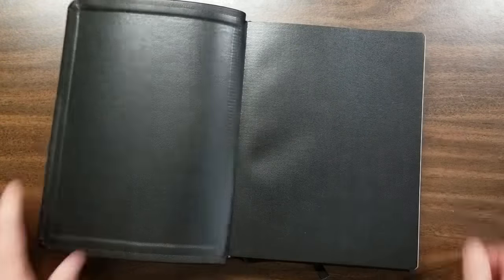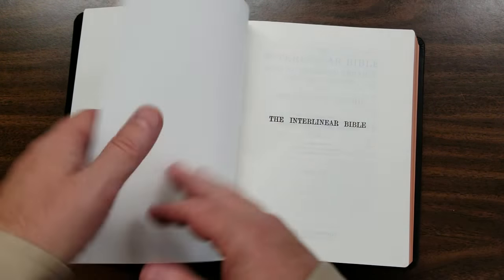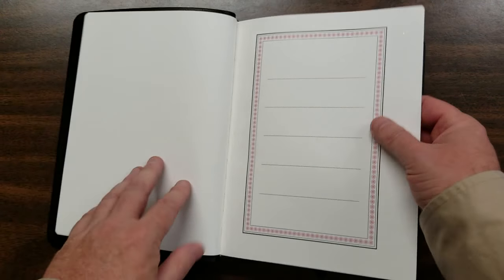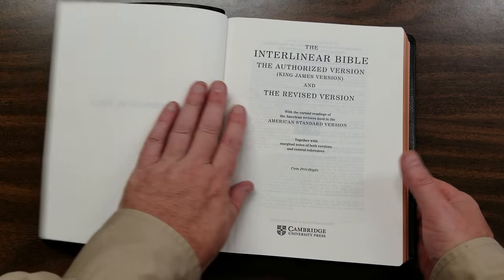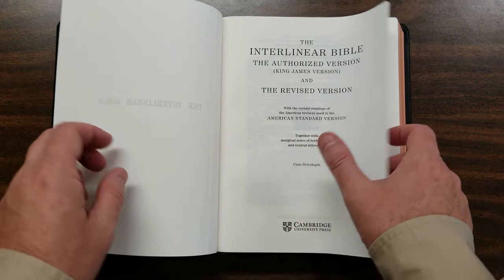This thing stays open like you wouldn't believe — it's just amazing how easy it stays open. There's a heavy card, or heavier paper, just like the insert presentation page. It stays open so easily. You can see I've already got it crinkled a little bit; I've had this for a while.